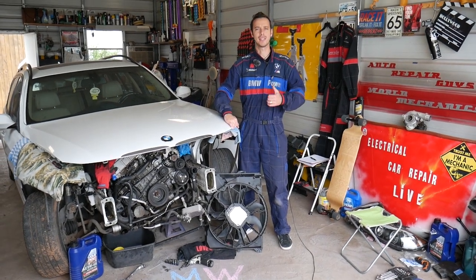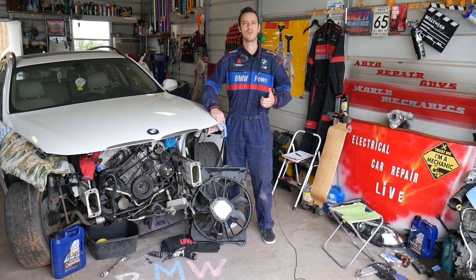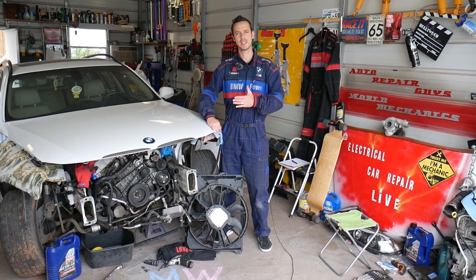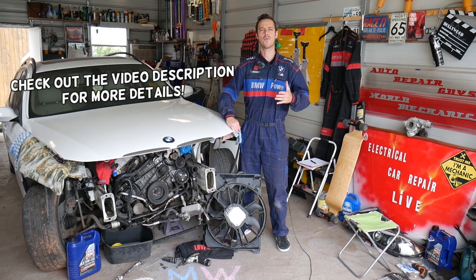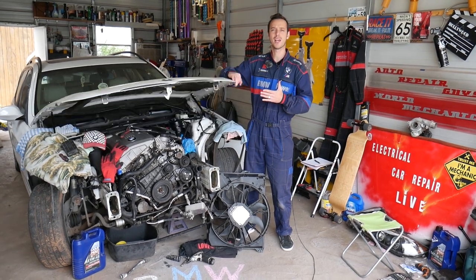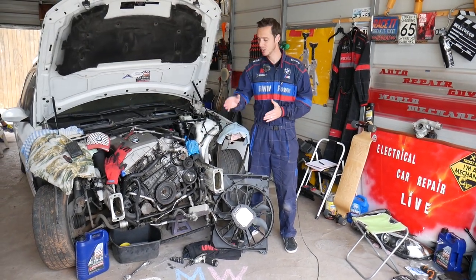Hey guys, welcome back to Auto Repair Guys. Thank you for watching and subscribing to the channel. If you guys have a BMW 3 Series — generation E90, E91, E92, E93 — and you're trying to find where your water pump is located, stay with us and we'll explain that. As you can see, it's not on the belt.